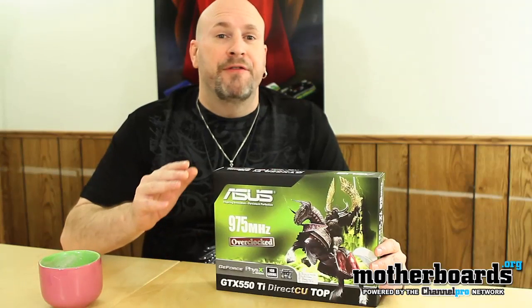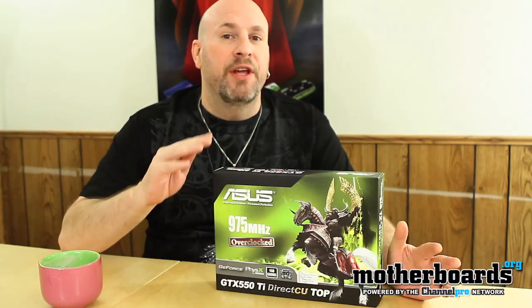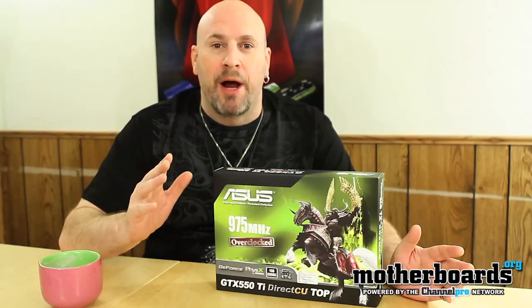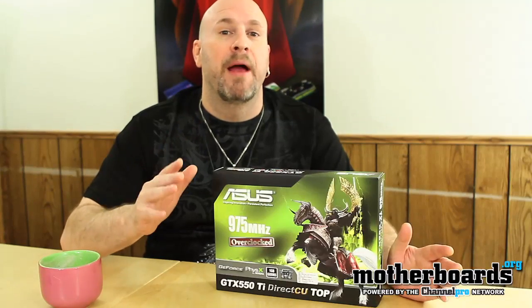The new 550 Ti series card is going to compete directly head-to-head with the 5770 series from AMD. Both cards come to market at about $140. Prices can change with sales and rebates, but they'll generally be in the $120 to $150 range depending on the maker and manufacturer.